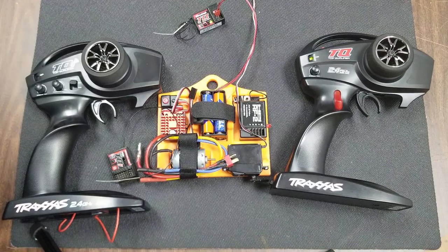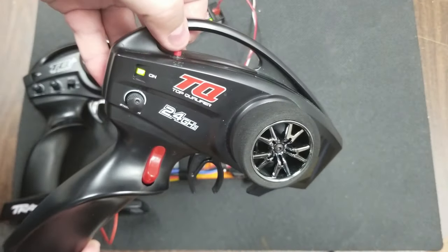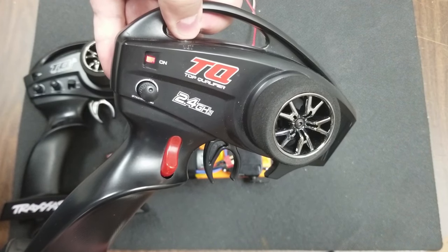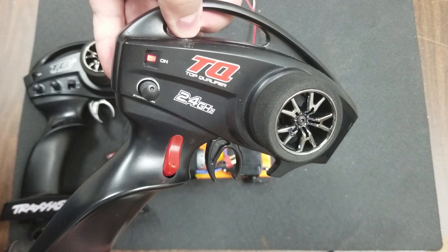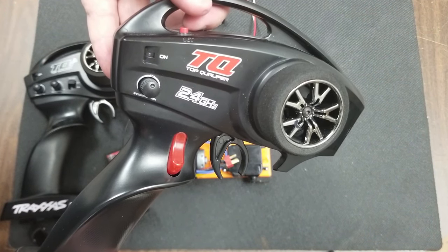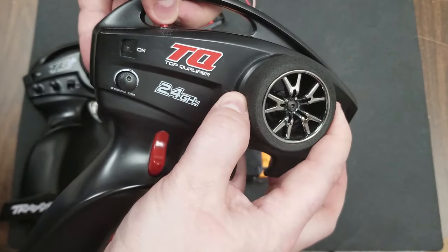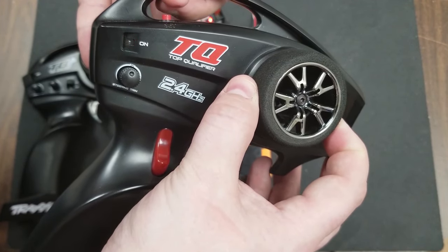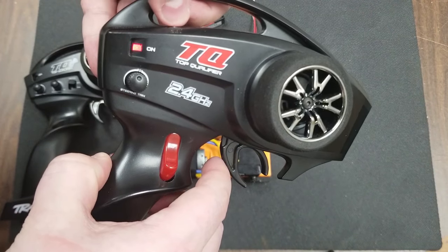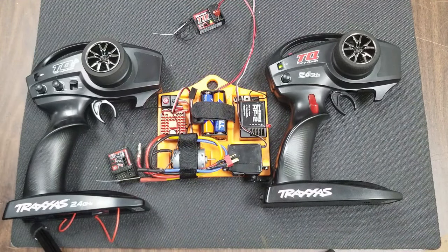The next problem we see within the TQ controller is there is a secret menu that is not featured within your manual. It's fairly easy to access that menu when you're binding. Hold the set button and power back on. The light will begin blinking green and go into the secret menu. This calibration menu is also useful if you turn your steering and nothing happens, or you pull your throttle and nothing happens. Set it by turning the steering left and pressing the button, turning the steering right and pressing the button — notice every time you press the button something new happens with the light. Pull the throttle and press the button, push the trigger and press the button, and you'll get solid green. That has solved an issue if your steering or throttle is not functioning after you bind.